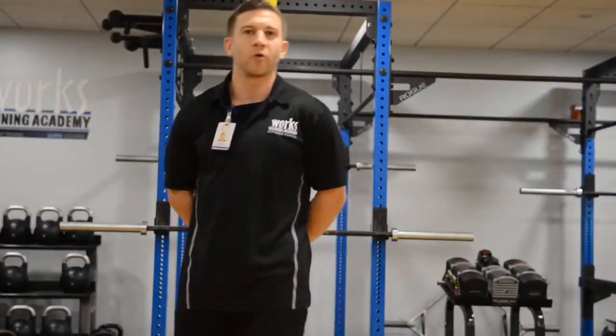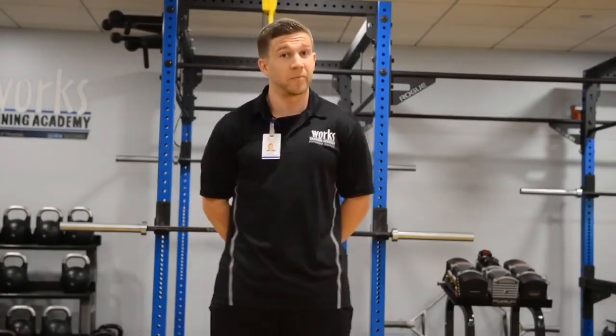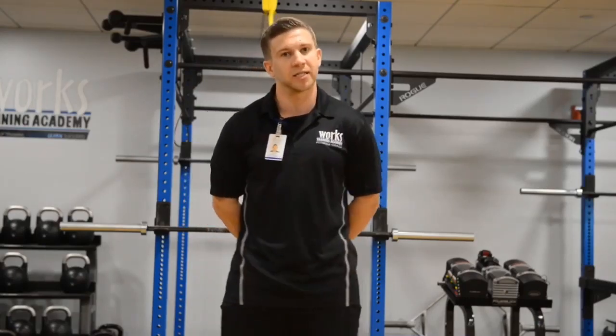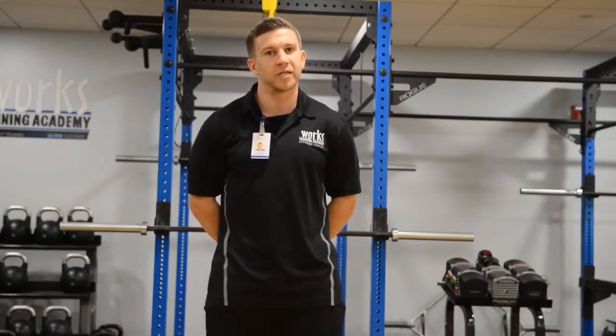Welcome to our week four video: Strength Training for Runners. Today we're going to go over basic exercises starting from very basic and then two progressions to make it more challenging, depending on your level of fitness. It's important to incorporate strength training in any sort of routine so that we're preparing the joints and the muscles for the activity at hand.